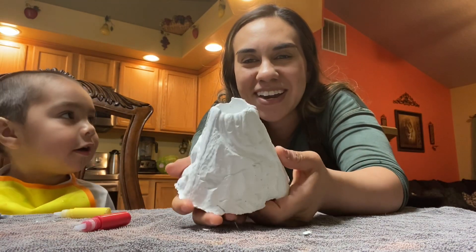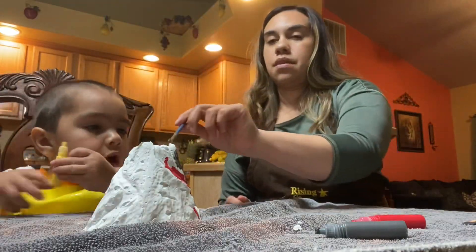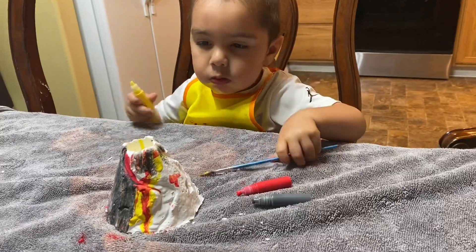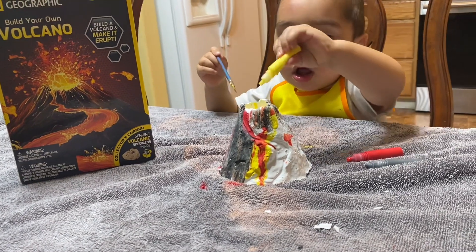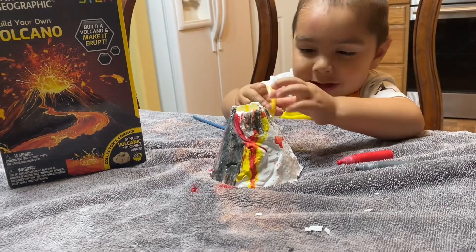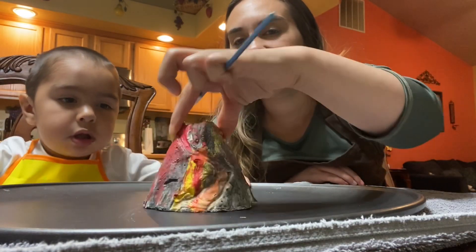Not too bad! So now I'm gonna let Damien color it. Okay guys, so this is how Damien's volcano turned out — we had so much fun coloring it!